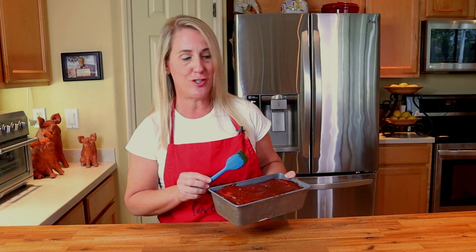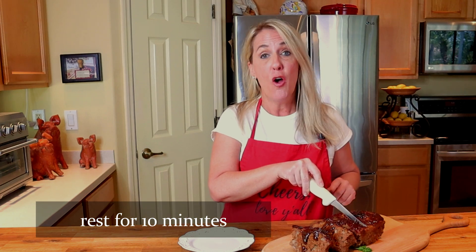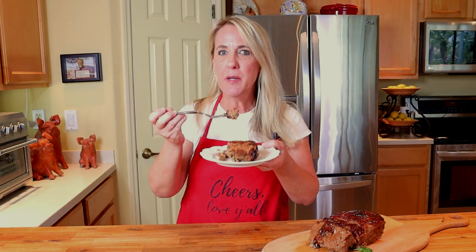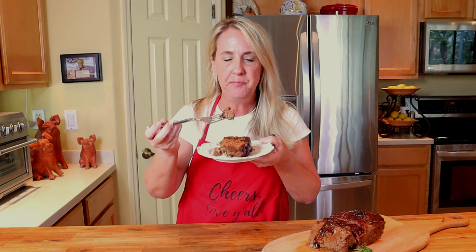Bake your Boston Market meatloaf on a center rack, uncovered, at 375 degrees for about an hour, or until an internal temperature of 160 degrees is reached. Once the meatloaf comes out of the oven, allow it to rest on the counter for about 10 to 15 minutes before you slice and serve it. This meatloaf is incredible — the hickory barbecue sauce is all throughout the meatloaf and then glazed on top.